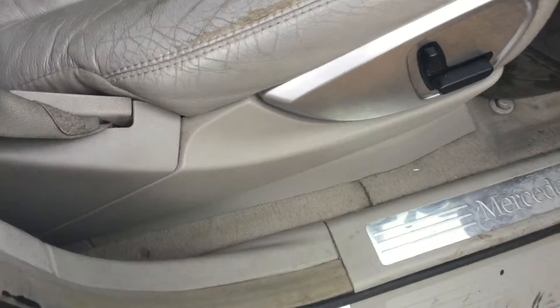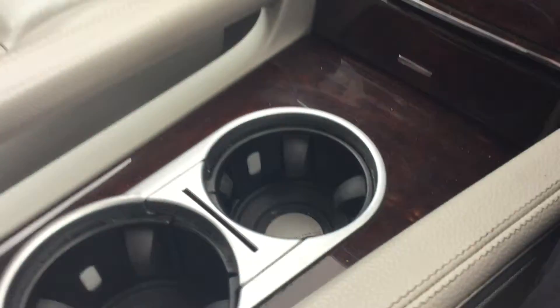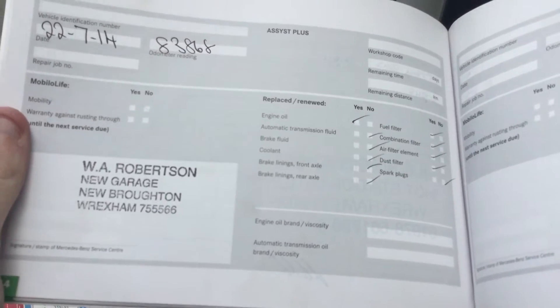Inside you've got your leather seats — as you can see the driver's seat is quite worn. Auto lights. It has had three owners from new. Service history wise, there are three service records there.